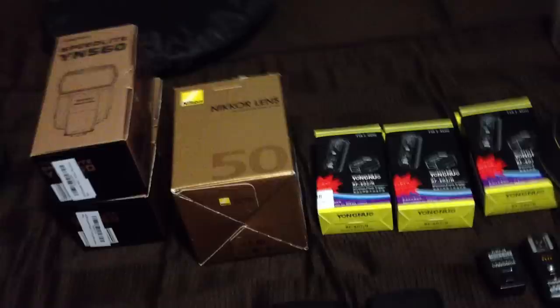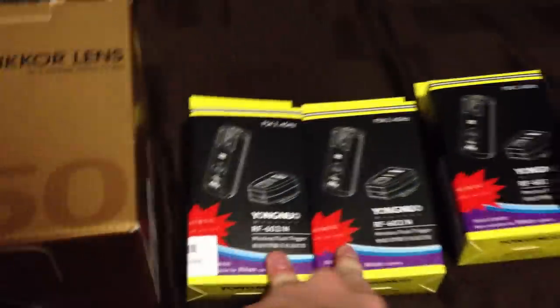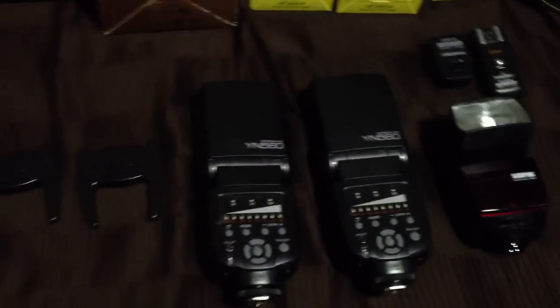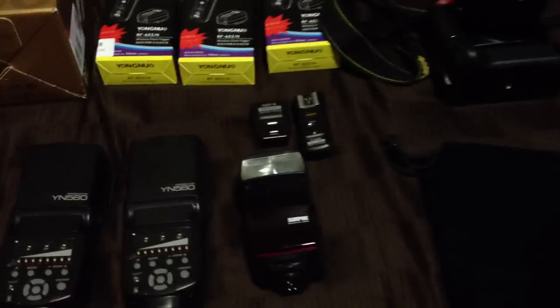I really liked that first setup, so I ordered a second flash and a couple more transmitters and receivers. I don't need another mount because this cheaper flash is only going to be used for rim lighting — it's just going to be mounted on top of a receiver and screwed directly onto a stand. I have another couple of stands coming in as well.